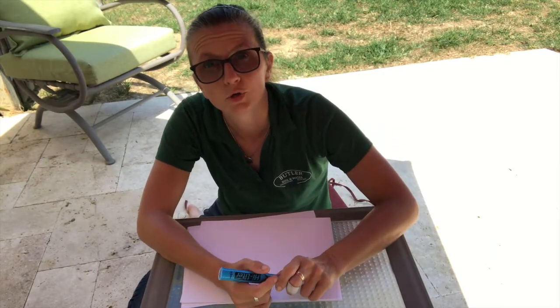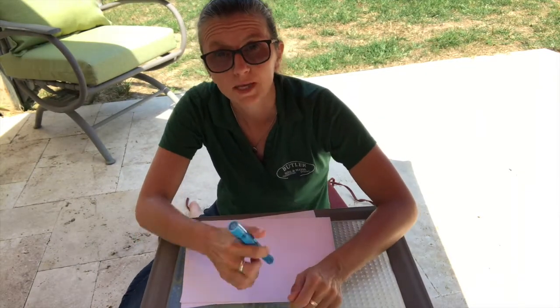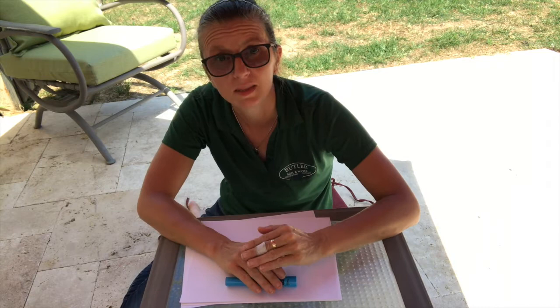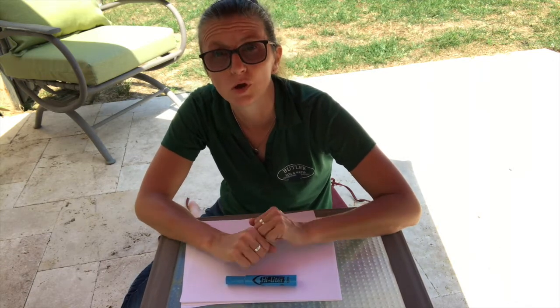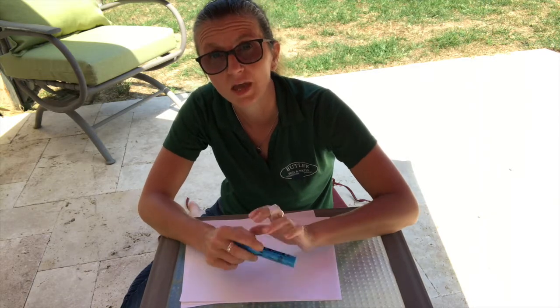We're going to make a contour map today — a topographic map. Remember, the contours, the lines, show places of equal elevation. So we're making those on some mountains that you're about to build.